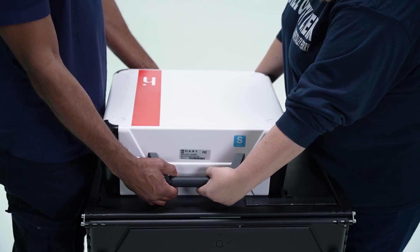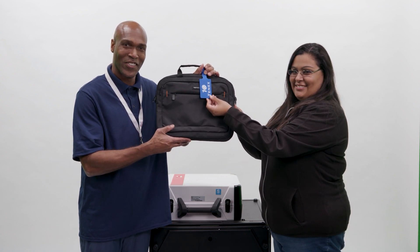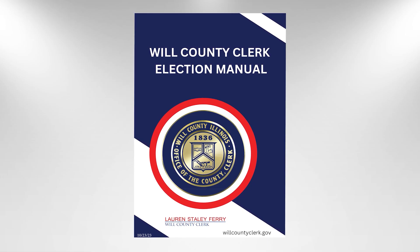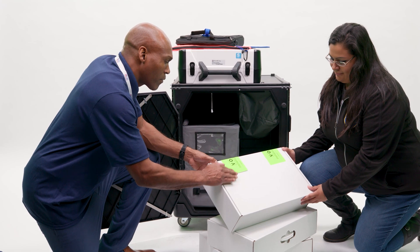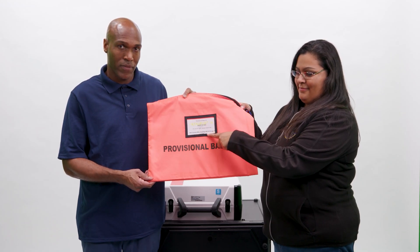Two election judges, one from each political party, must return the locked ballot counter to your counting station on election night. Other items that must be returned include voted ballots sealed in a transfer box, your poll books placed in the black poll book return bag with the blue handle tag on the back, and the orange provisional ballot bag with an attached clear documents pouch. See the Will County Clerk Election Manual for procedures on all other documents that must be returned. Follow local procedures in the Will County Clerk Election Manual for packing all other supplies and equipment for return. You are now ready to return your ballot counter to your counting station, which is listed on the front of the orange provisional ballots bag.